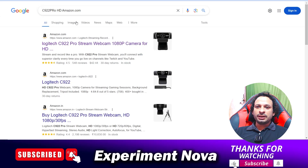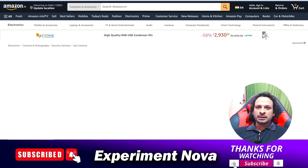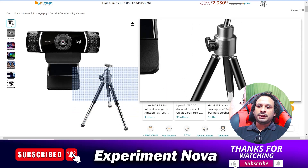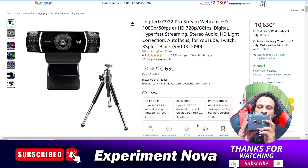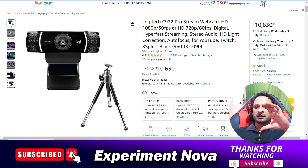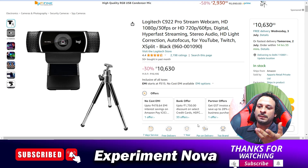As you can see on your screen, when searching for this camera in India, the price is around 10,000 rupees. With this camera you will definitely get a tripod. The tripod is very small — as you can see in the box, there is a tripod included, and the tripod size is compact enough to fit inside the box.